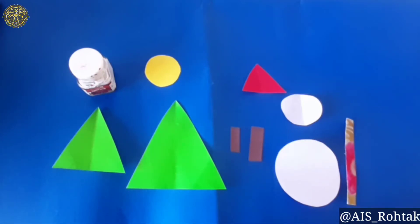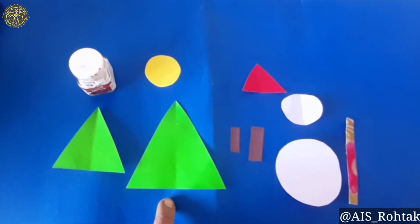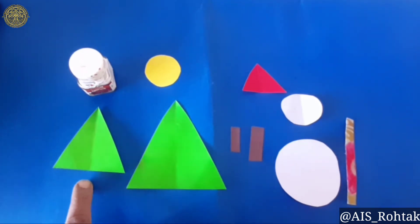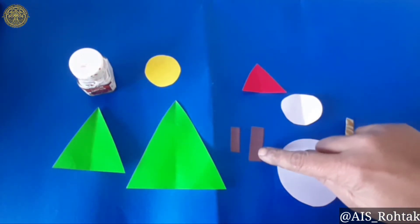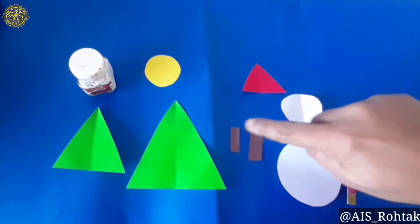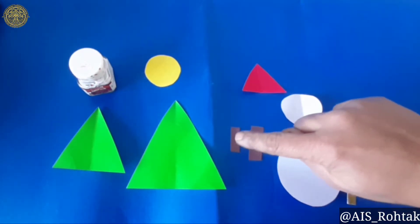To do winter craft, the material you require is one triangular shaped green color paper, one small triangular shaped green color paper, one big circle, one small circle, one rectangular shaped brown color paper — one is big and one is small.